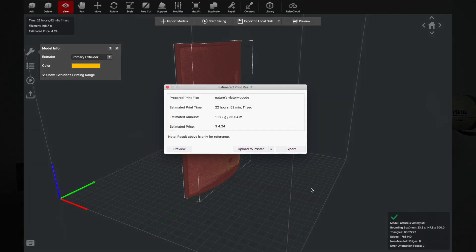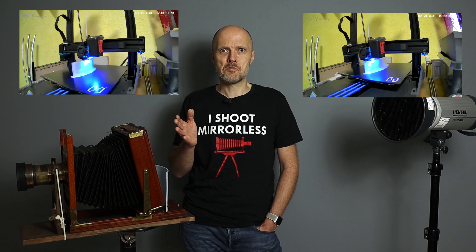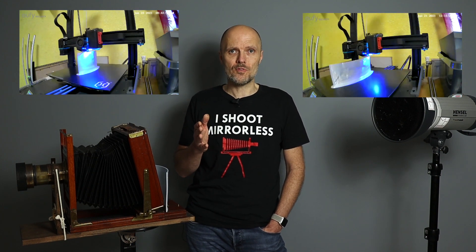As you have seen in IdeaMaker, a print took about 22 hours. Together with creating the chemicals and doing the wet plate collodion process, it took about 5 days to finish everything. Soon you are going to see that it was totally worth it.